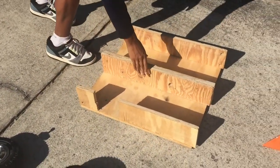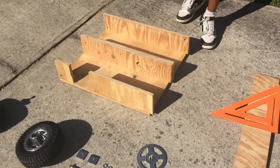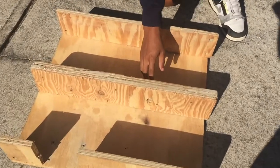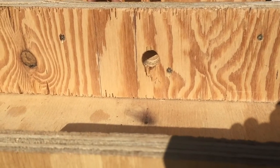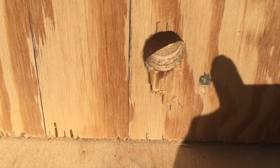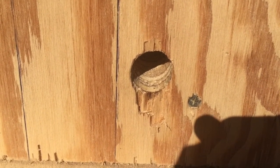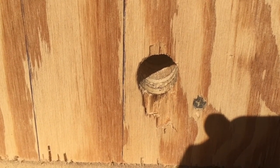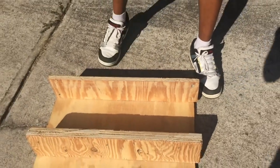Alright guys, there's one more hole we need to talk about for the frame. It's right here, kind of in the middle front of the frame — it doesn't have to be precise, there are no precise measurements. Just make sure that it's closer to the front but still not all the way in the front, and it's a one and a half inch hole, so you're just going to want to get a one and a half inch spade bit and just drill it in. Alright guys, that's the frame.